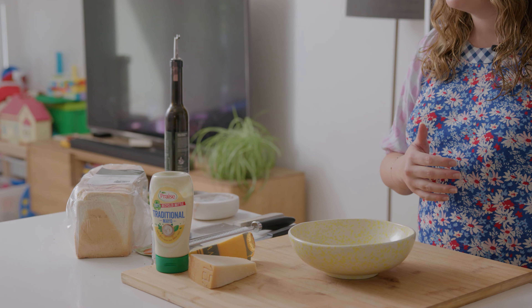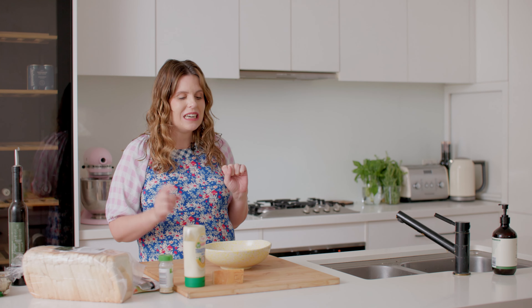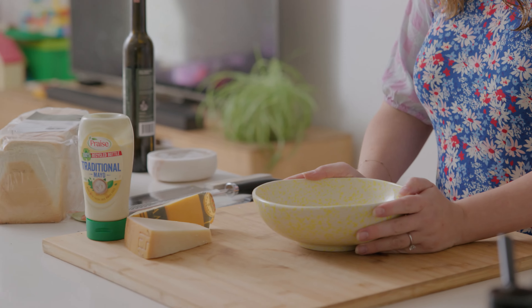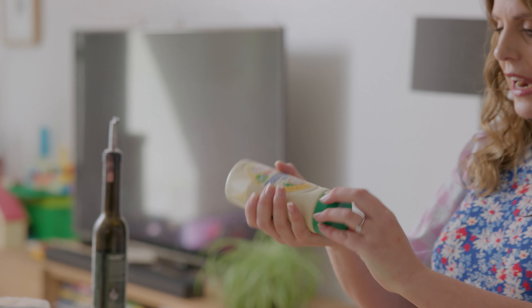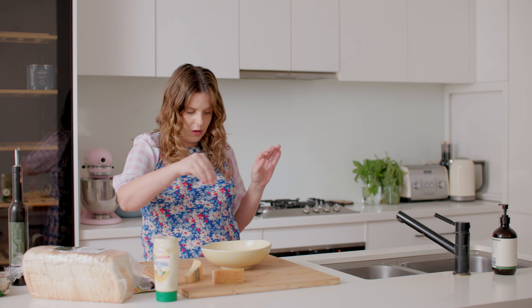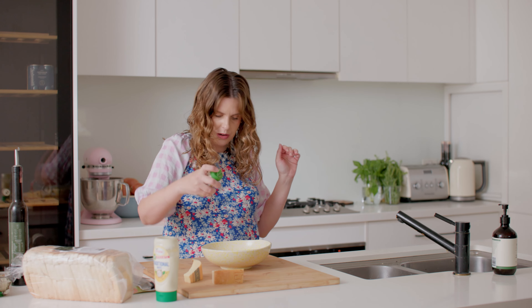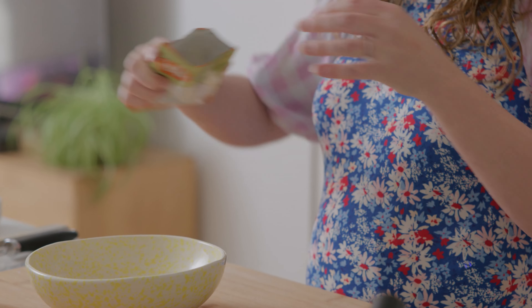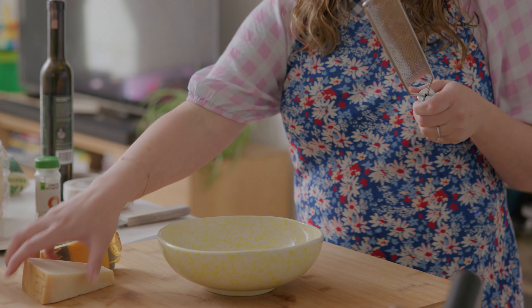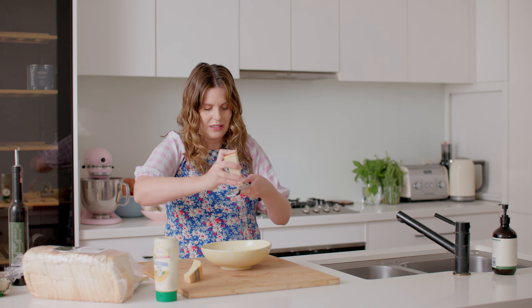While our tomatoes roast away, I'm going to get started on the cheese toastie, and this is quite a special one — not your regular toastie. I like to make a mayo mixture that goes inside the bread. For that inside mixture we need about half a cup of mayonnaise, a little salt, half a teaspoon of onion powder, and some garlic powder. This will make about two to four toasties. Then I'm going to put a lot of parmesan in there because this is a cheese toastie.